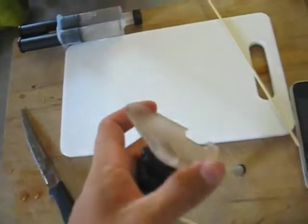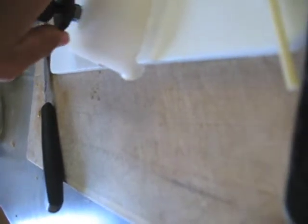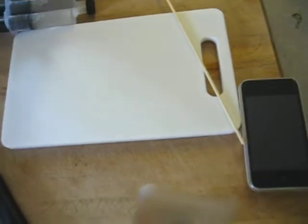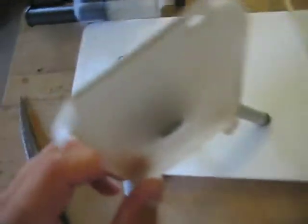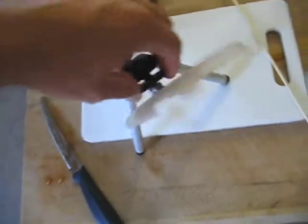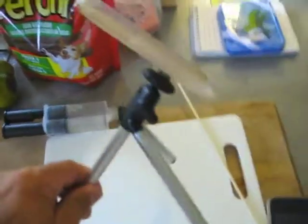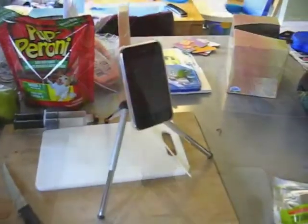Righty-tighty, lefty-loosey — remember that, kids. There we go. So look, there it is. Let me just tighten this up a little bit. So there we go.